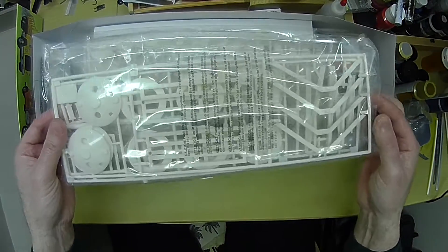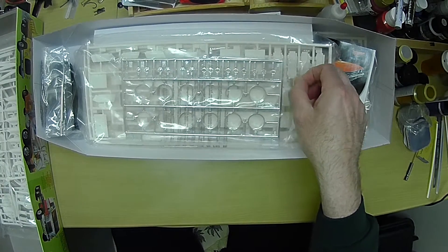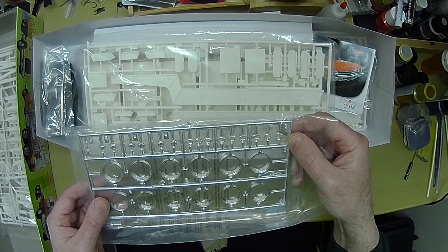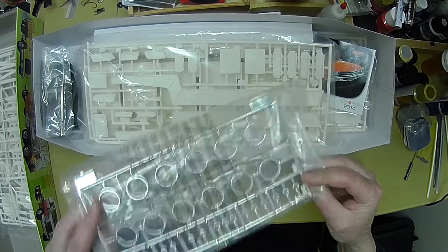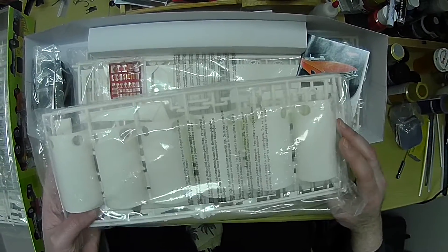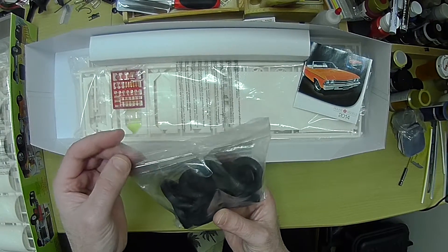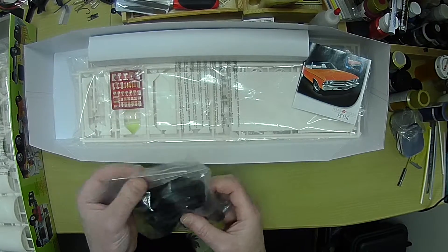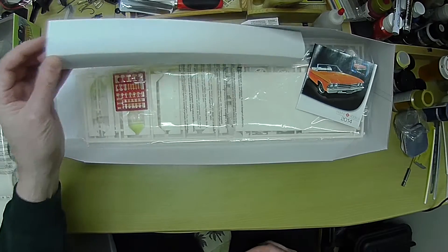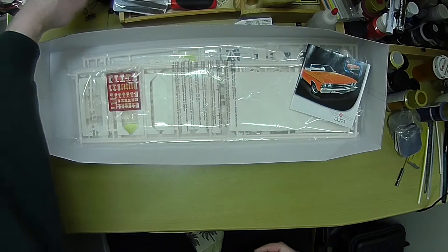But this looks like the load — the transformer is part of it. There's some chrome. It's interesting that they chromed the D-rings; I'll probably de-chrome them. This is the trailer frame, probably the transformers. You've got the two axles and tires, but we'll see how the third axle mounts. There's a poster, which I'm not going to take out.